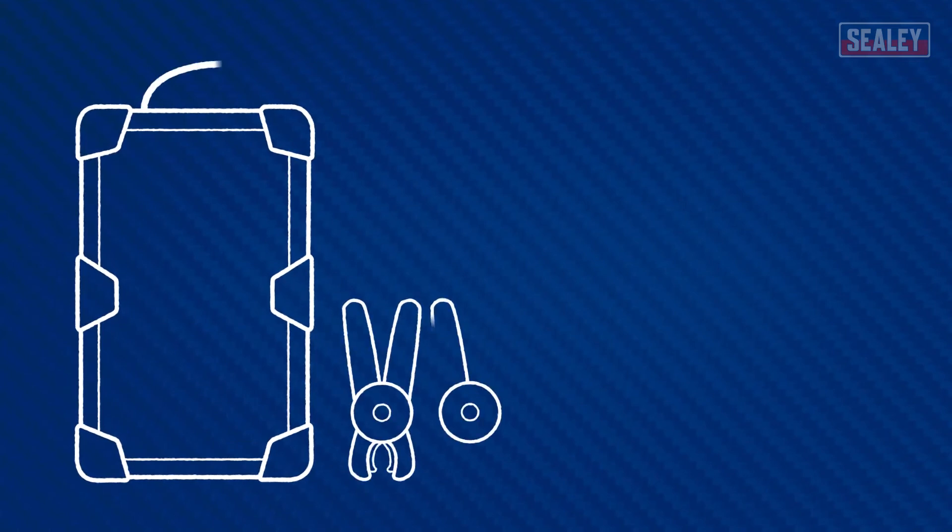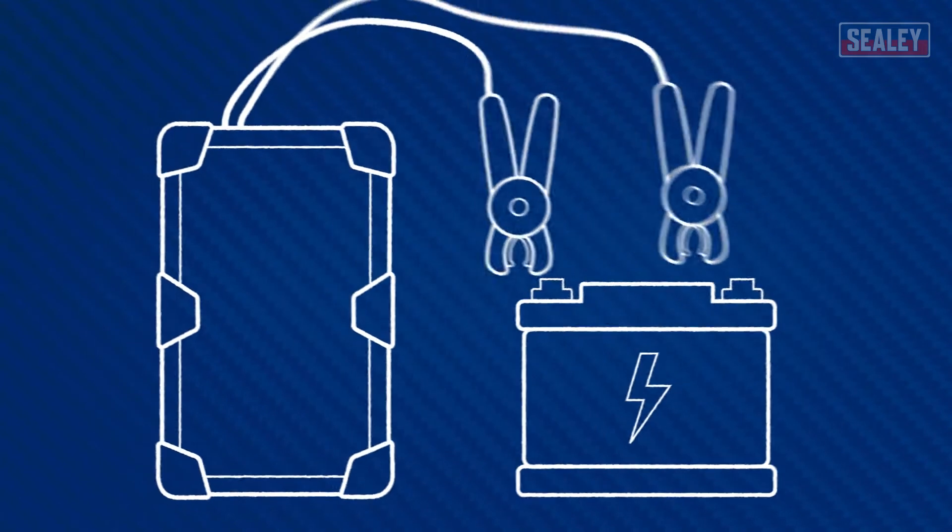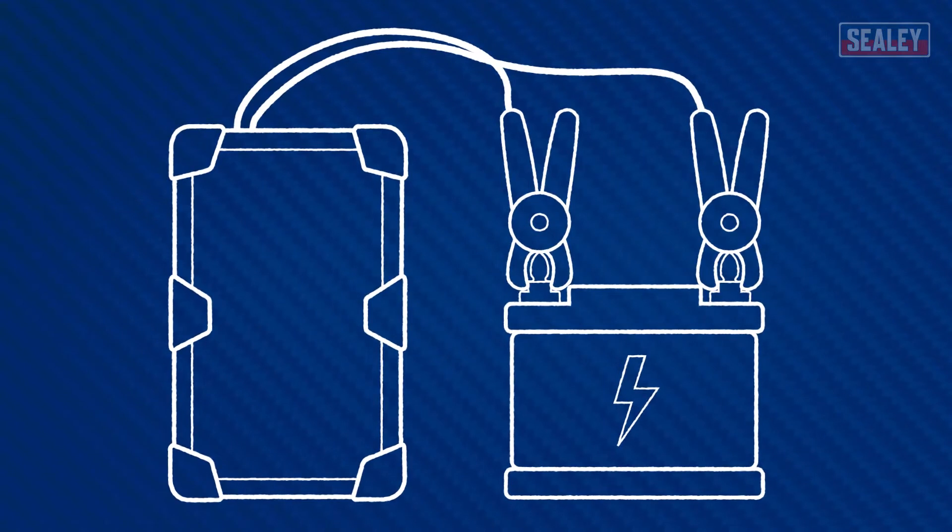Much like traditional jump start methods, the first thing you have to do is connect the jump leads to a discharged battery. Discharged batteries still carry a voltage, but the issue is that there's not enough to get the vehicle started.